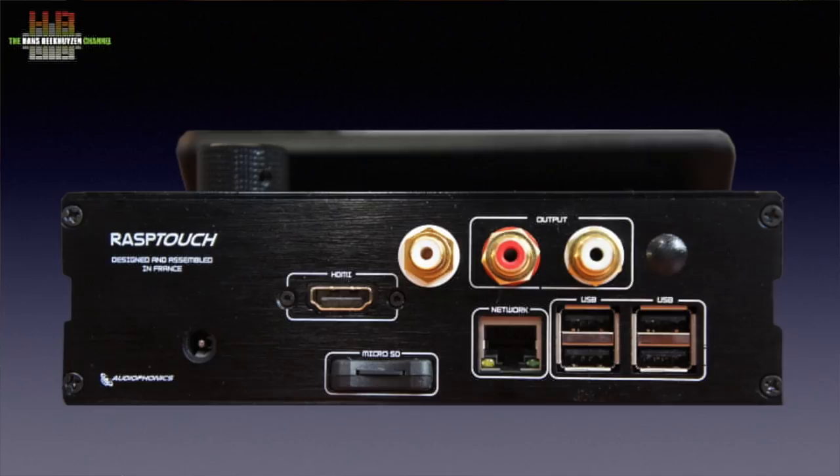The rear holds the standard Raspberry Pi connections: 4 USB 2 ports and a network connector. Furthermore a stereo analogue output plus the SPDIF input, an HDMI output that is not active with this software installation, and a power supply input. There also is a micro SD card slot that holds the operating system — it is the first time I see the micro SD card slot being shifted to the exterior.